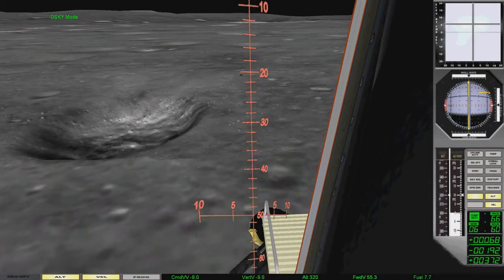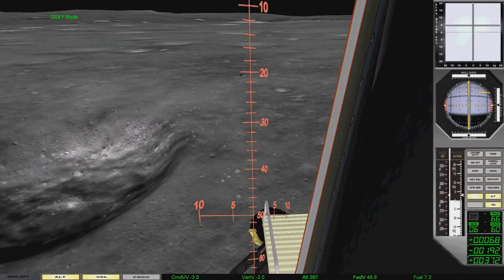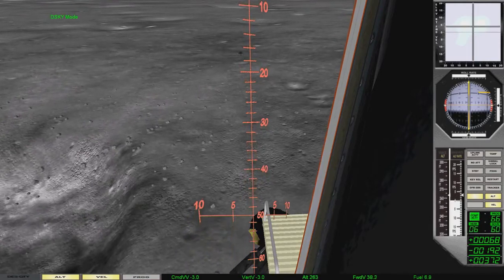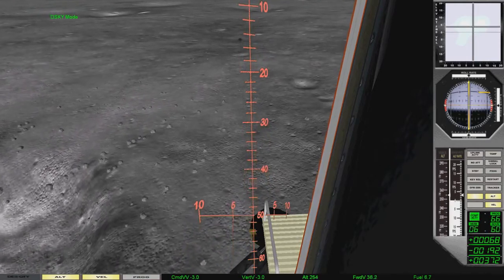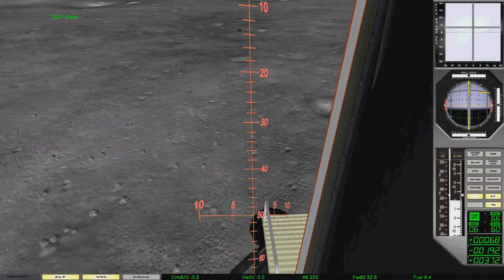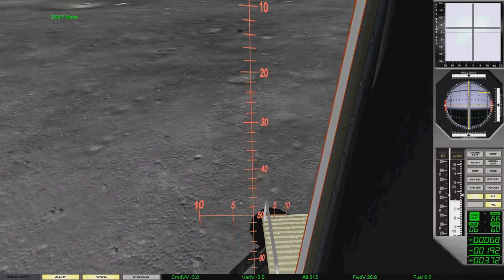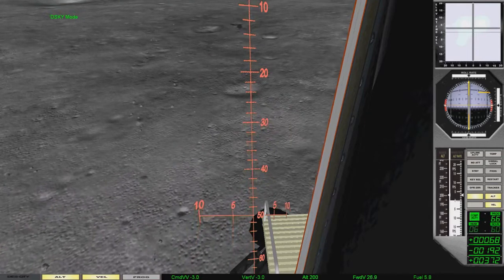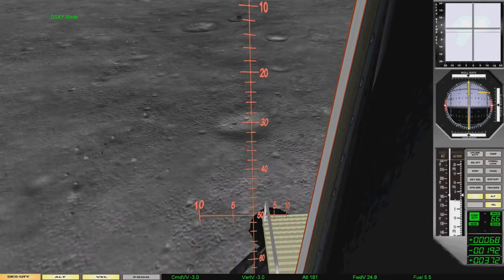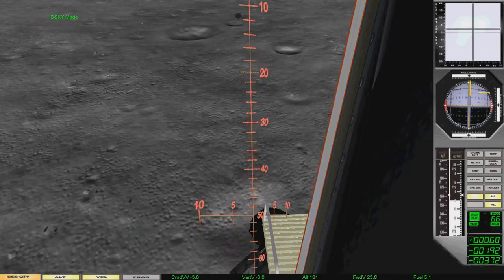Stand in 50 feet. Stand in 15. Five and a half down. 223 down three and a half. 200 feet down three and a half. 360 down three and a half.